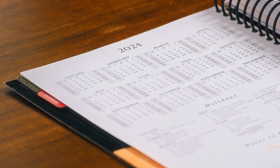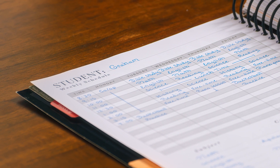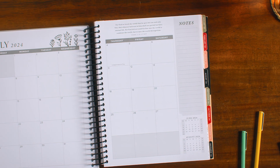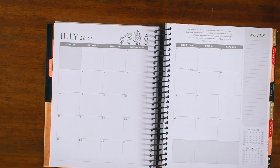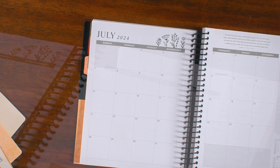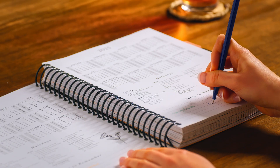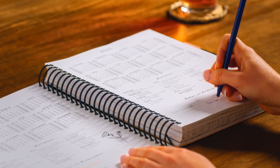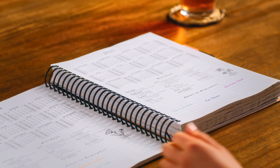This planner offers easy-to-use organizing, record-keeping, and scheduling for up to six students' daily work and covers a full 12 months, starting with July 2024 and ending with June 2025, so you can start and finish on your own timeline. Let's take a deeper look at the 2024-2025 A Simple Plan Parent Planner so you can know what to expect this year.